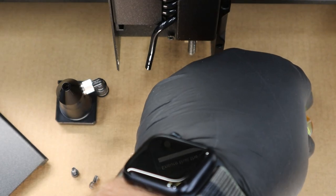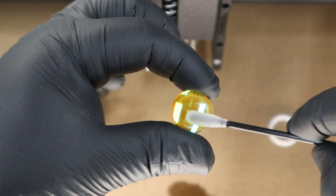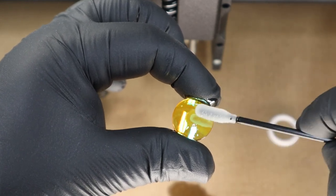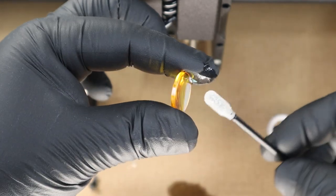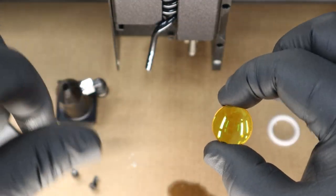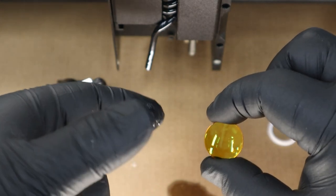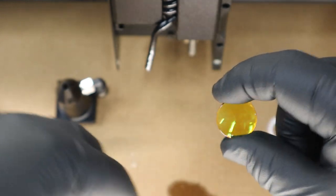Now we're going to change our attention to the actual lens itself. I'm going to use a brand new swab, dip it in the alcohol, and clean from the inside to the outside — carefully flip it over and do the same thing on both sides. As you handle the lens, make sure you only hold it by the edges; don't grab it on the faces, just to avoid smearing or scratching it.